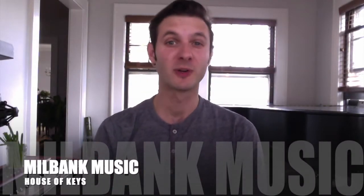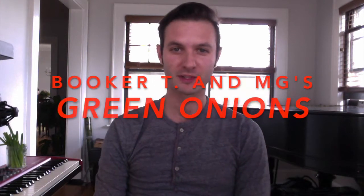Hey everyone, welcome to the House of Keys. Today we're going to break down the iconic organ riff from Green Onions by Booker T and the MGs. Let's go check it out.